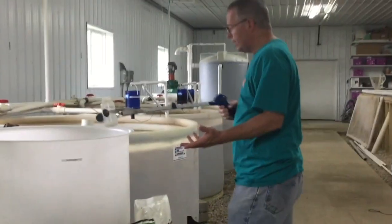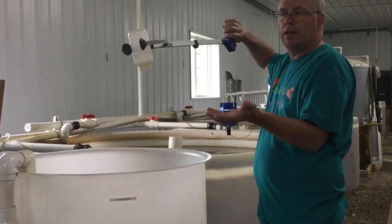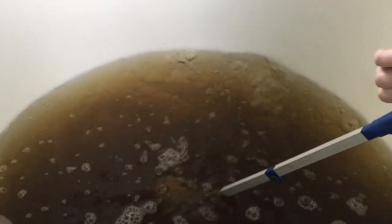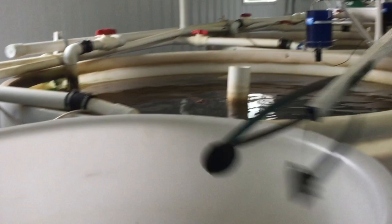You take a water sample — you don't want to get what might be floating on the top, as it might throw your sample off. So you tip the sample bottle over and take it down in the water, where it doesn't pick up water until you turn it back over. Then you fill from below the surface a little bit.